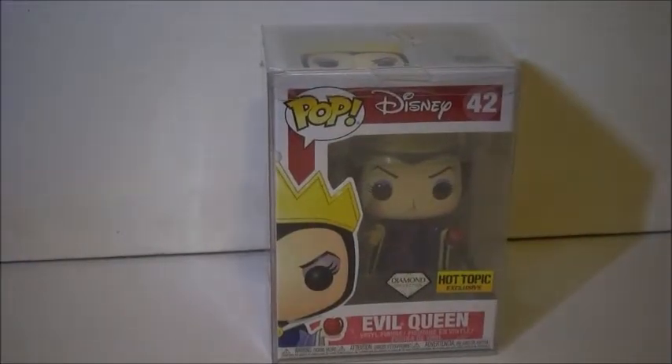Hi everyone, welcome back to another video. Today's video is a Funko Pop review — it is on the Diamond Collection Evil Queen Hot Topic Exclusive. Very excited for this.